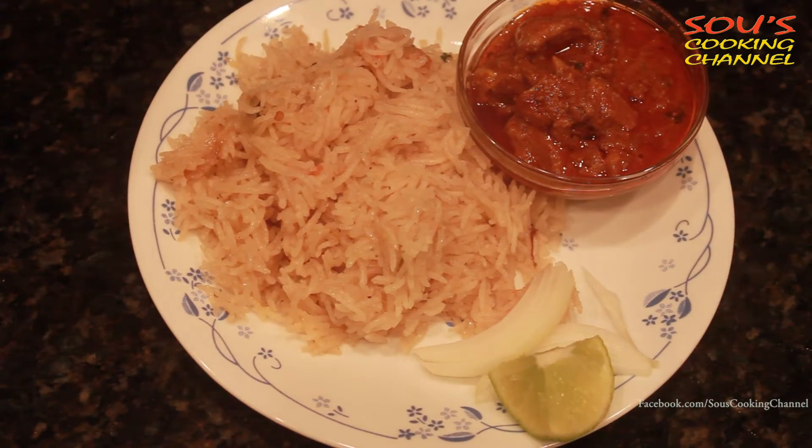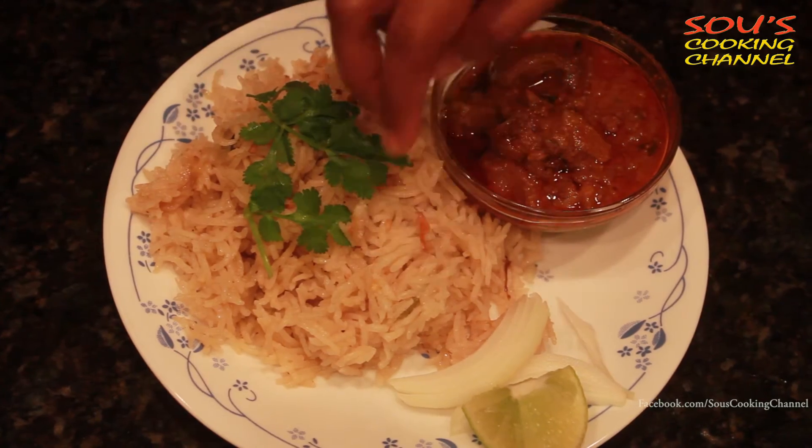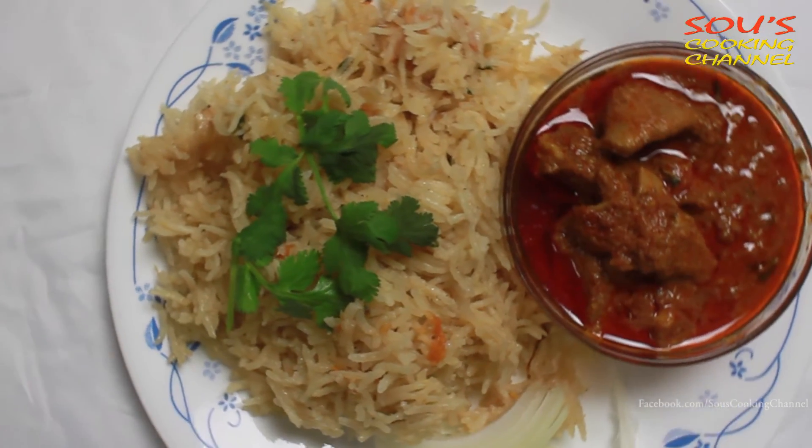Ghee rice goes well with mutton curry, chicken curry, or vegetable kurma. Thanks for watching. If you like my video, please subscribe and share.